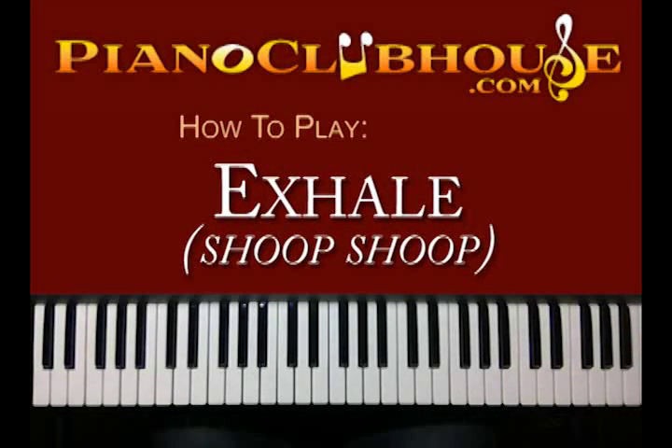Hello, this is C-Dub with PianoClubhouse.com, and today I'm going to show you Shoop Shoop by Whitney Houston. It's off the Waiting to Exhale soundtrack, and it's in the key of D-flat.